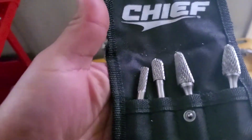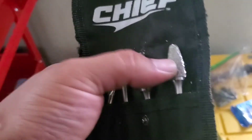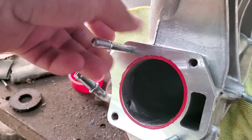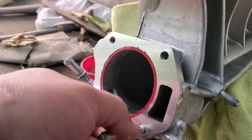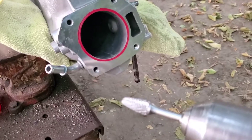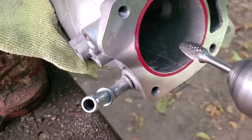We're gonna be using carbide bits — these suckers eat through the aluminum so fast. We're gonna use this one right here. Next thing we're gonna do is just remove these screws — I already went ahead and loosened these up. You also want to take off the manifold, put it on the vice grip, grab our bit, and we're gonna start shaving.